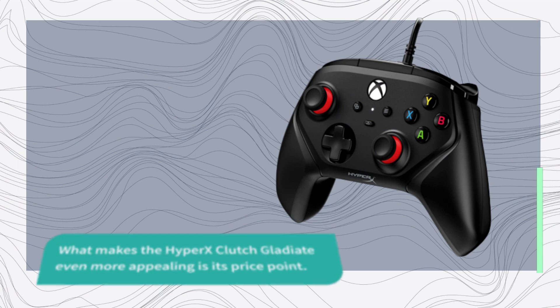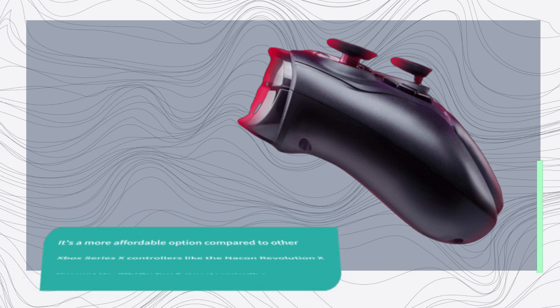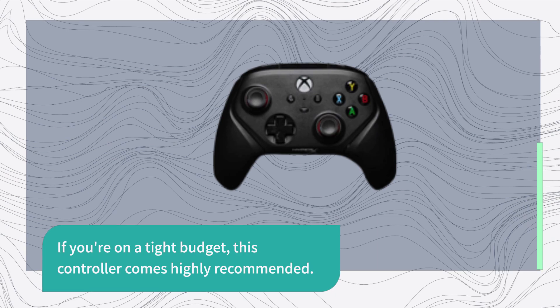What makes the Hypix Clutch Gladiate even more appealing is its price point. It's a more affordable option compared to other Xbox Series X controllers like the Nacon Revolution X Pro and the 8-bit Doopro 2 wired controller. If you're on a tight budget, this controller comes highly recommended.